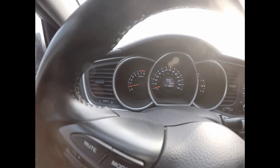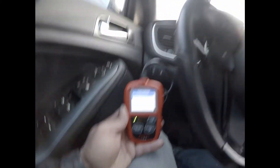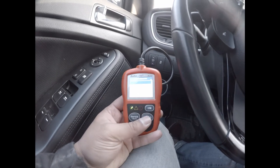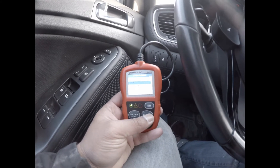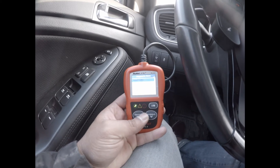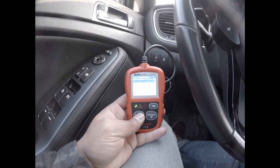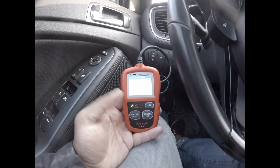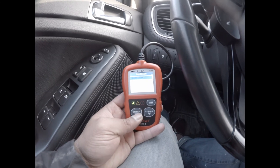As you can see this doesn't really have a code. Over here it's showing you two control modules. I'm going to get into the first one — read codes, stored codes, no codes. How do we go back? Okay, enter and exit.